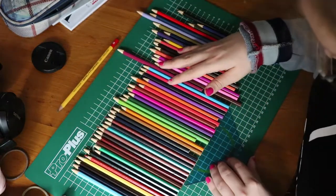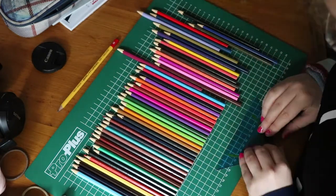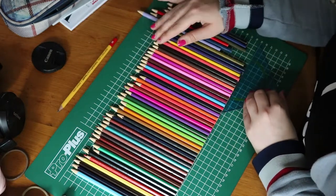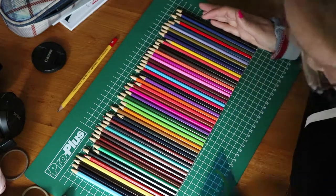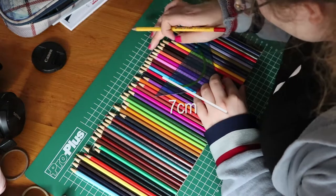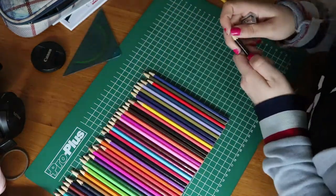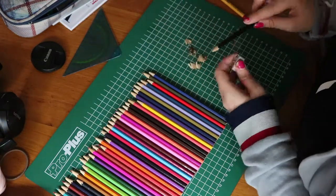You're going to mark them in one line so that the measurements don't go really wrong. I did like seven centimeters height — I'm not pretty sure about it anymore. Then I went and sharpened them.